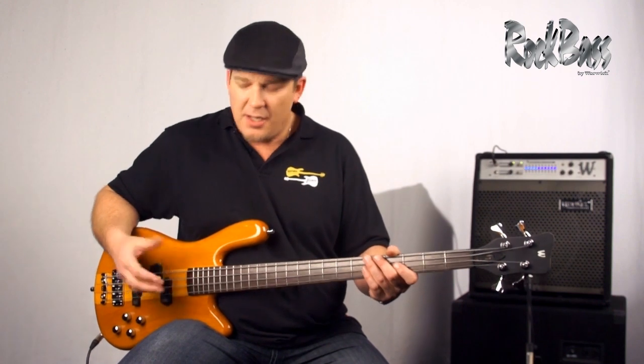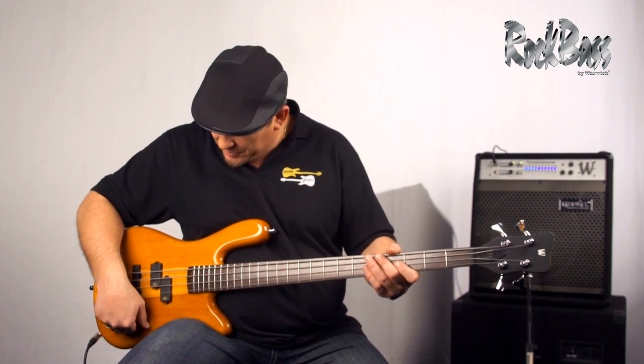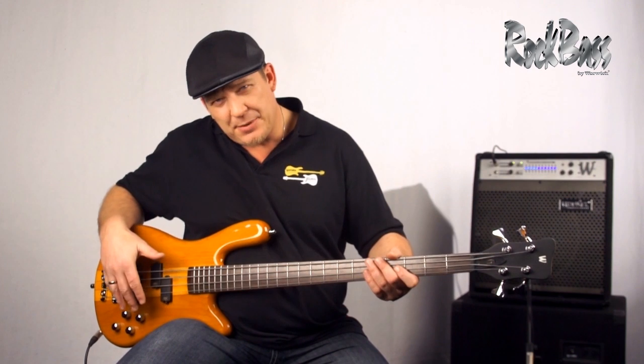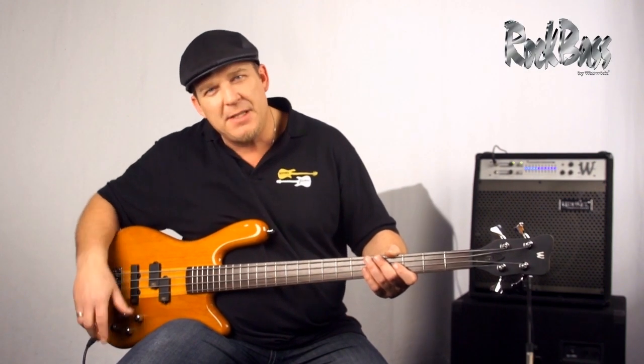I'll do some demonstrations now to show you what it sounds like and what it's capable of. I'll start by rolling to the front pickup, soloing the P-style pickup, and getting a warm, soulful type of tone. Then I'll bring the blend control back to center and play a little slap bass with both pickups. Then I'll move to the back pickup, solo it, and show you how the rich harmonics really jump off of this instrument.